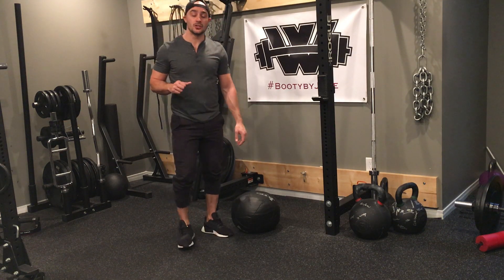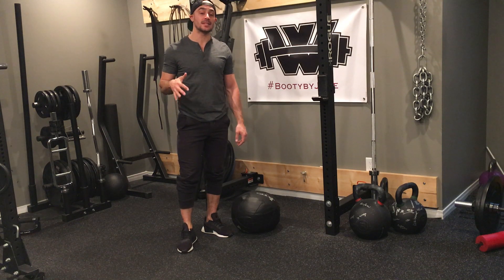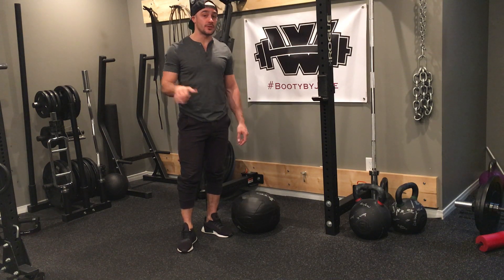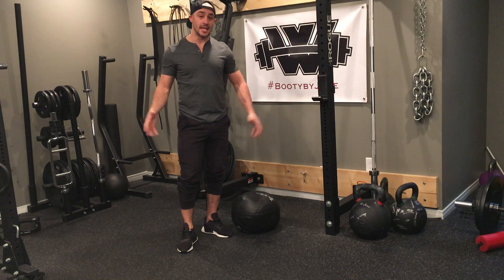For this HIIT sequence, we'll be performing two exercises. We're going to go toe taps at steady state for about 10 seconds, and then burpees for 10 seconds. Back to toe taps for 10, back to burpees, back to toe taps, back to burpees. So three of each, 10 seconds of each, totaling a minute.